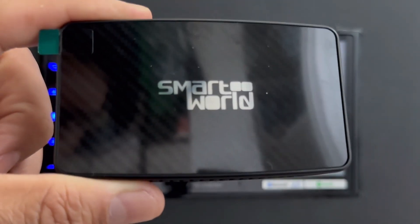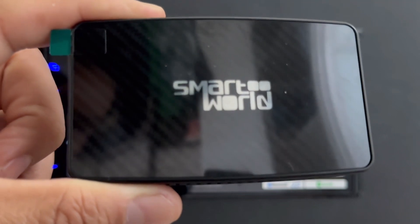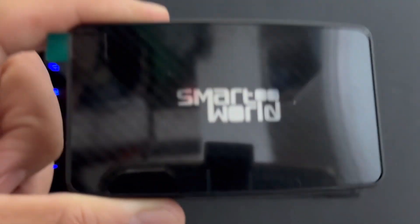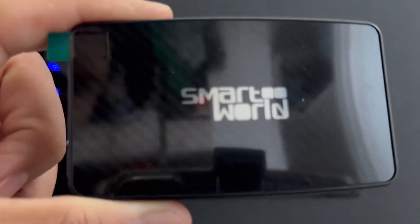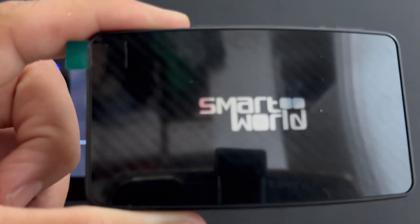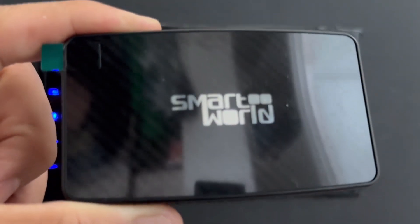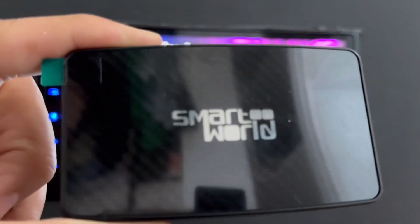This device enables wireless CarPlay and wireless Android Auto. But it's very important to understand that this device requires your car to have wired CarPlay and wired Android Auto. So this will enable both wireless CarPlay and wireless Android Auto, but your car needs to have both wired.